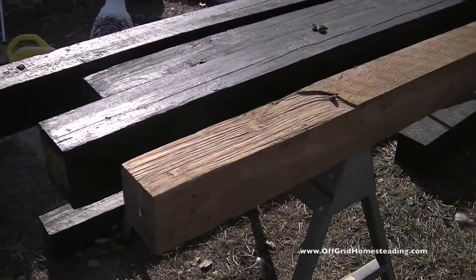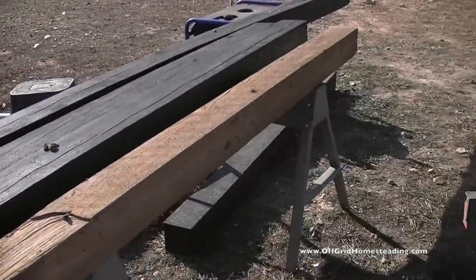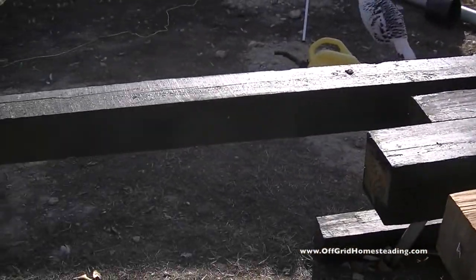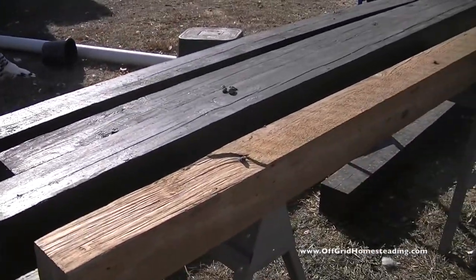We might need to use a couple more pressure treated boards. What I might do is actually not treat a couple of them and see how they fare compared to the ones that I've double treated.